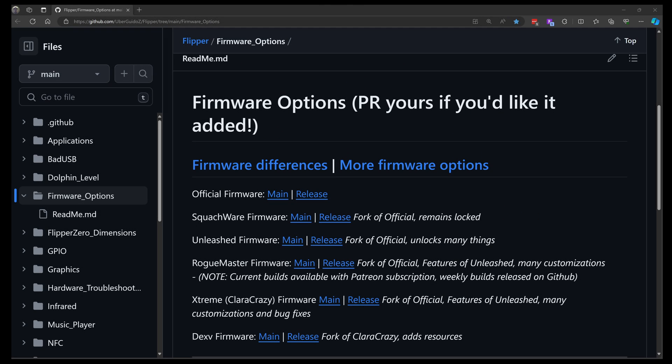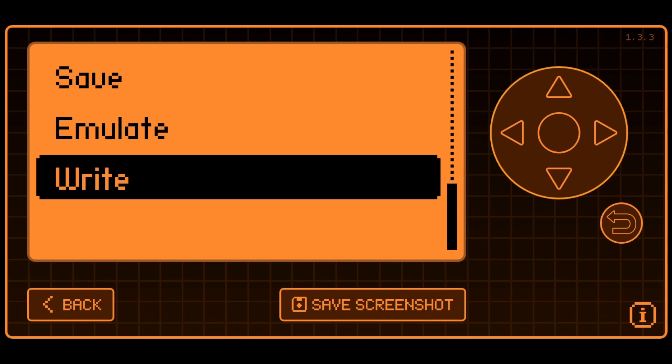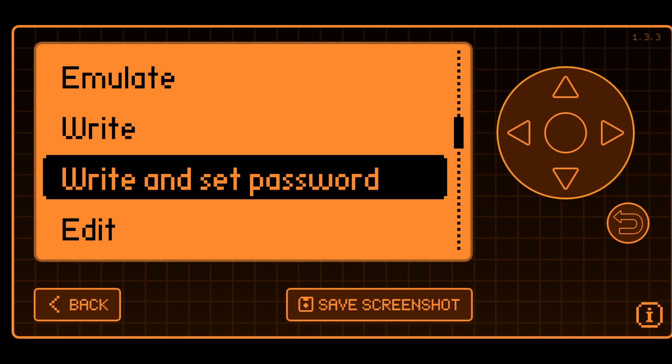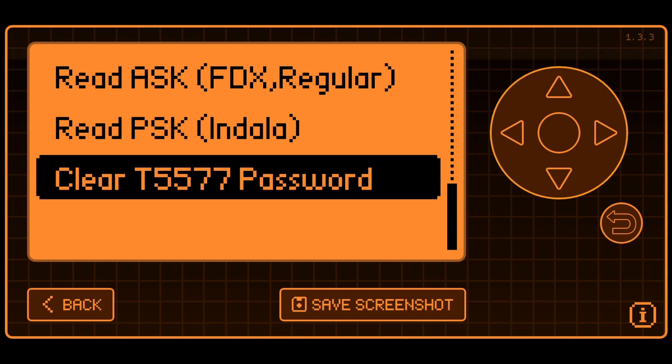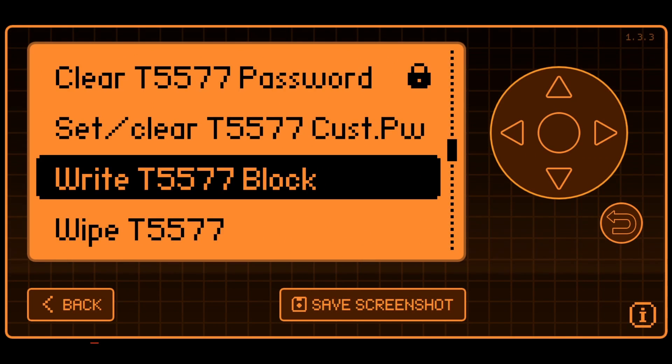People are always asking about what firmware they should use, and the T5577 support is one area where the firmwares are different. The official firmware supports writing to the T5577 fob. Unleashed firmware adds the concept of setting a password for the T5577, and can also clear the password. Xtreme firmware has all of the features from Unleashed and adds the ability to read and emulate raw RFID. Roguemaster firmware has all the features of Xtreme and adds the ability to write data blocks to the T5577.